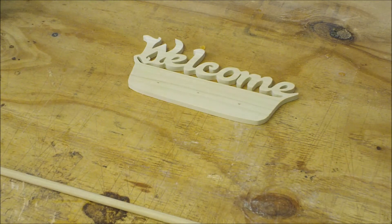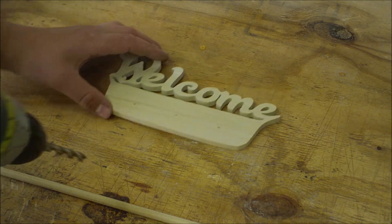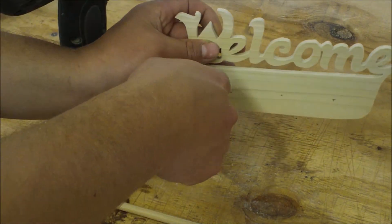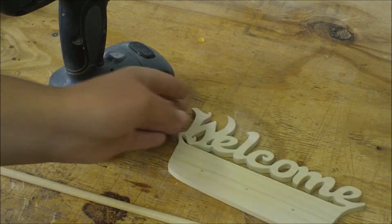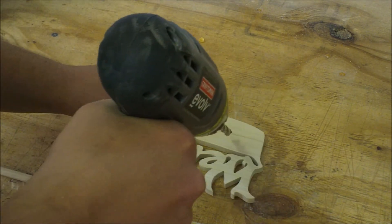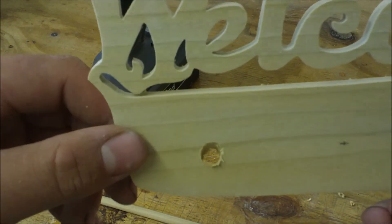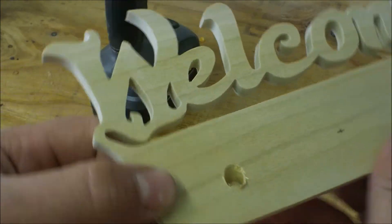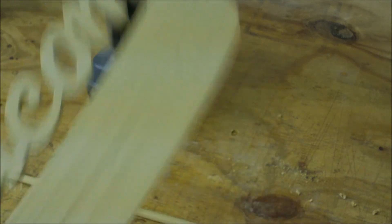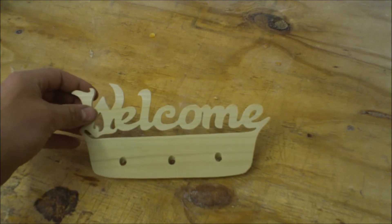I'll make them at a slight angle so they'll be angled up. I'll show you what I mean once I drill them — I'll drill them all the way through here too. So I'll drill the others and then put them in and show you how it'll be.